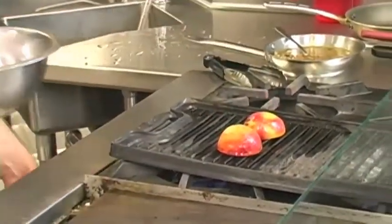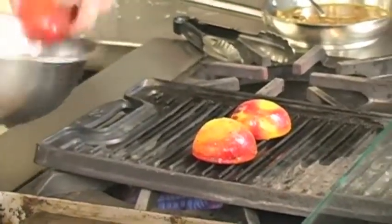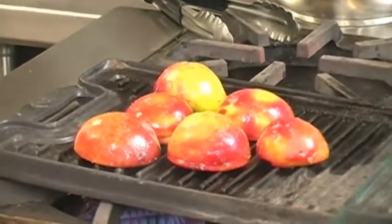There we go. Let's crank the heat up a little bit. What we're doing is we're not really worried about tenderizing these peaches — we really want to just get some char flavor on there. Let those grill for a second.